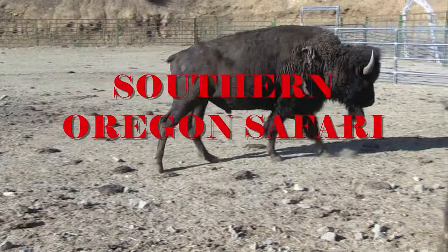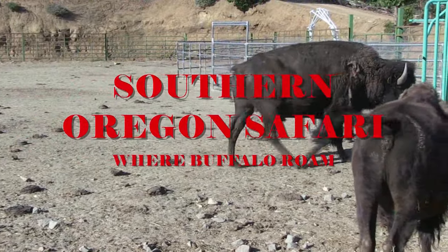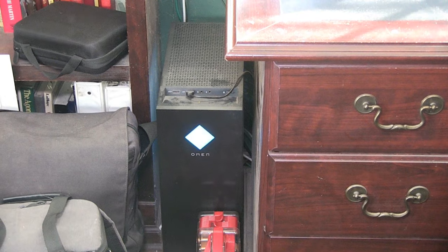Another one, Southern Oregon Safari where Buffalo roam. I also create Jerry Hansen's Art Studios. And with those three channels, I've got a lot of data going into the computer. My computer's hard drives are just so big, and I've been at this for about nine years now. So over time, got a load of data. So I went ahead and purchased another hard drive.